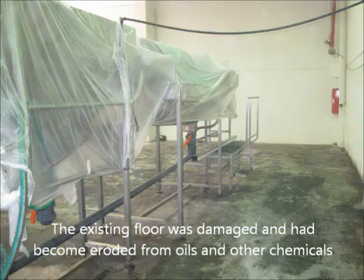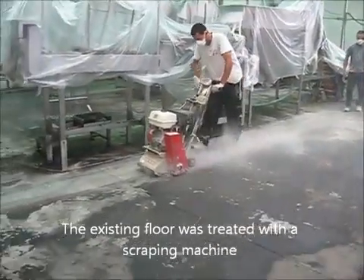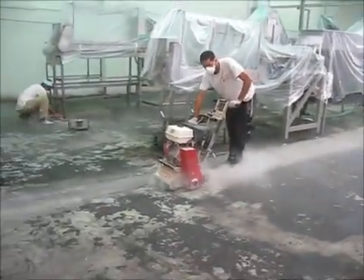You can see that it needed very good cleaning, and this is what we're going to show you now — how we use a scarifier to treat the floor, to clean it, to make sure that it's ready to receive the epoxy. Because if you don't clean the floor, you cannot apply anything on the floor.